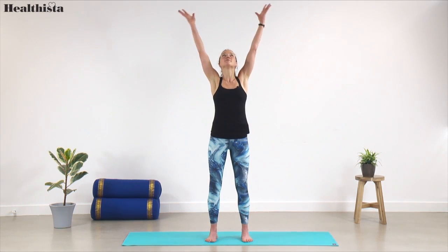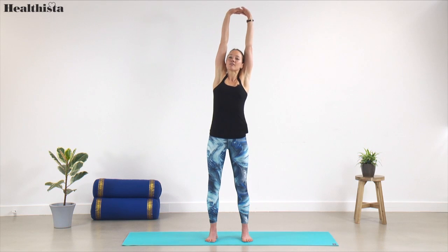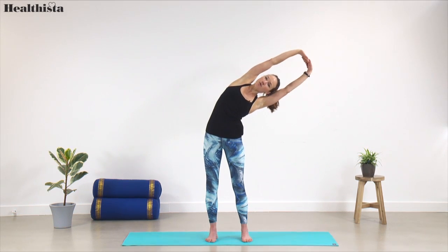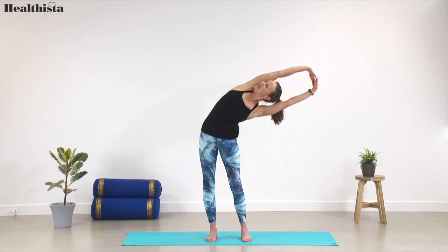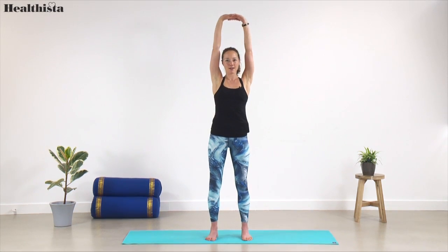Let's do that again — inhale, arms come all the way up pressing through the soles of the feet, interlace and push up a little bit higher. Then this time, lifting your ribs, breathe the arms up and over towards the right side. Feel the sides of your waist cinch in, push through the soles of both feet, maybe even turn your gaze up towards the side. Bending the knees a little, pushing through the feet, come back up.